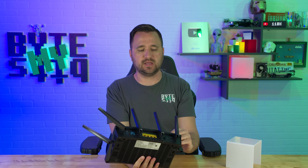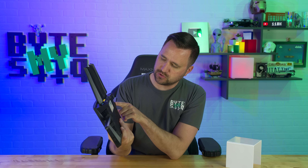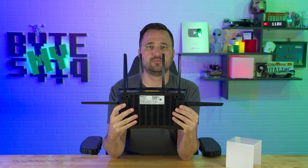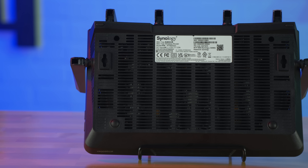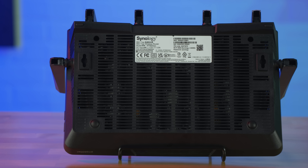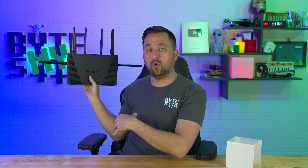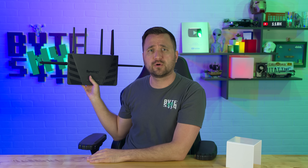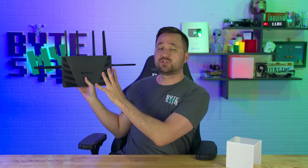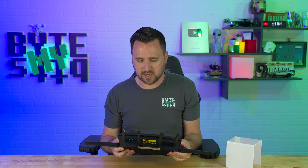Last but not least, one great thing I like about this is the way it can be mounted. On the back, it makes it super simple to just add this to a wall. However you want to install it — you can just set this on a wall, put the screws in, mount it, set the antennas up, and boom, you're going to have it at a high point in your house, which would hopefully extend your range to harder-to-reach areas like your backyard or front yard. And it's just going to look slick.